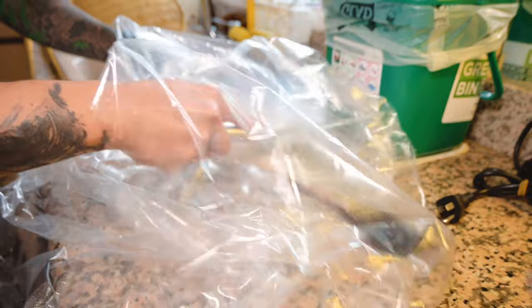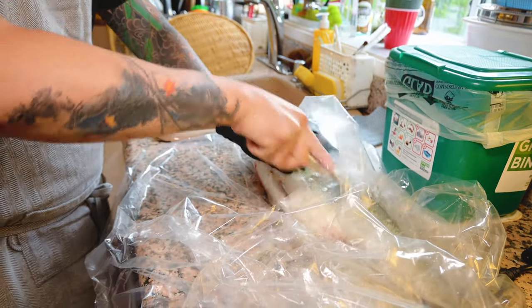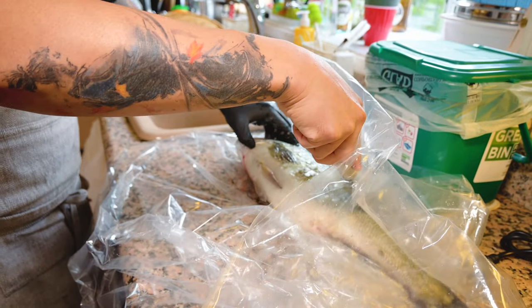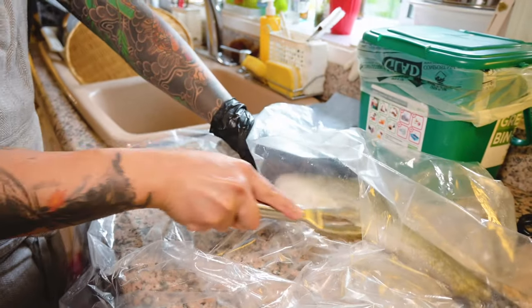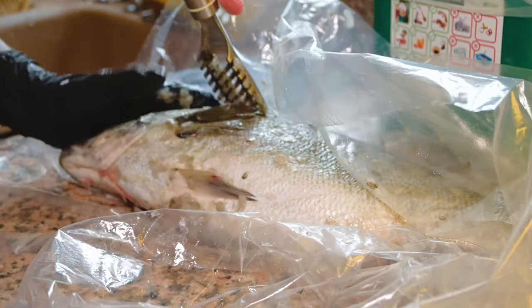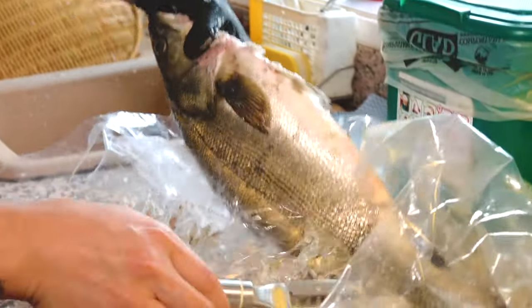I go from the tail towards the head. Notice I'm wearing a glove for extra protection, because sea bass heads and even their scales are actually quite sharp. When shopping for fish for sashimi, make sure you get it from a very reputable source and that the fish is actually sashimi-grade — otherwise you could end up in the hospital or the toilet. Make sure it's sashimi grade, eat it as soon as you can, and enjoy it. The freshness of the fish is super important.